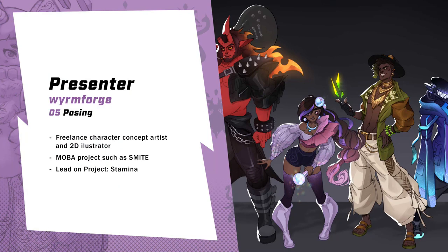This session, Posing, is presented by Rachel Ross, also known as Wormforge. Rachel is a freelance character concept artist and 2D illustrator in the games industry, specializing in stylized design. She works primarily on MOBA projects such as Smite and formerly as a lead on Project Stamina. Now I'll pass the session to Rachel.